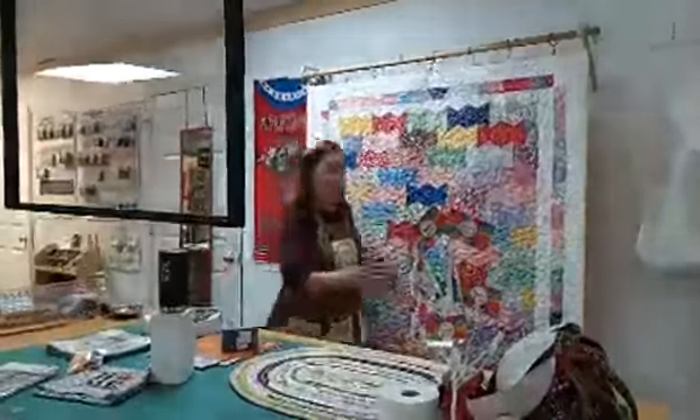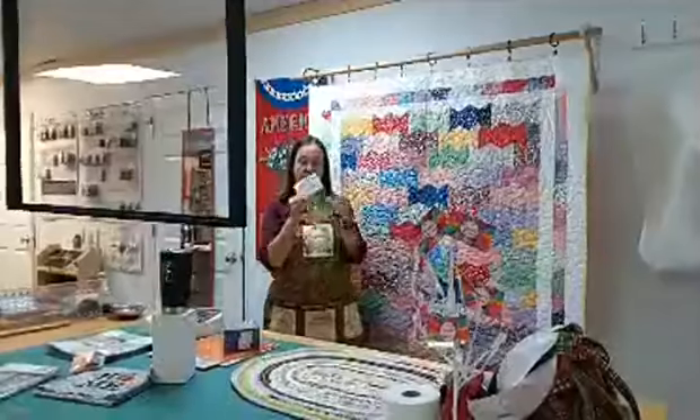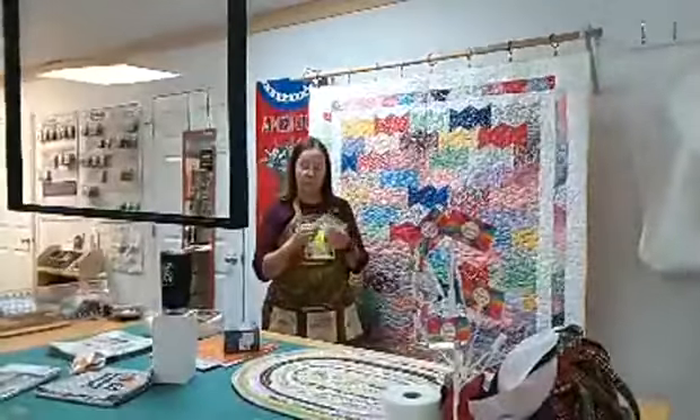It's a fun class. We get to use Moda's half hexi, so we'll have fun with that. The first class we don't even bring our sewing machine — it'll be all about our ironing and our cutting.